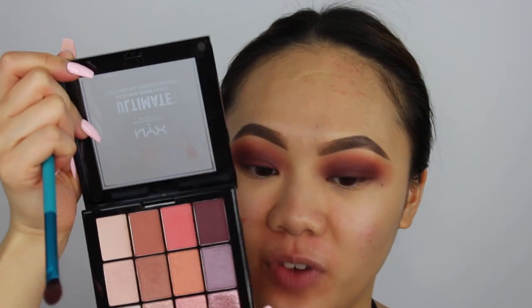I'm going to go back with my Sugar High Palette. I'm going to use this deeper shade — it's like the same color but a different finish, a metallic shade. I'm going to take this one and apply that onto the lid. Then I'm going to take my Colourpop Aquamarine Setting Spray.